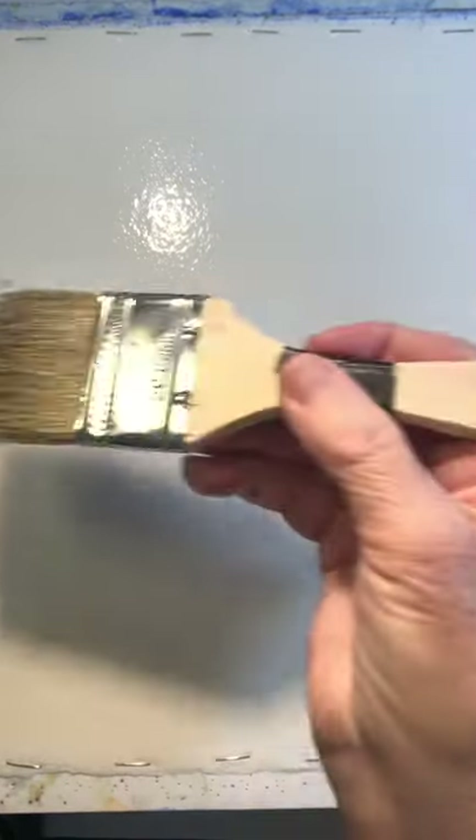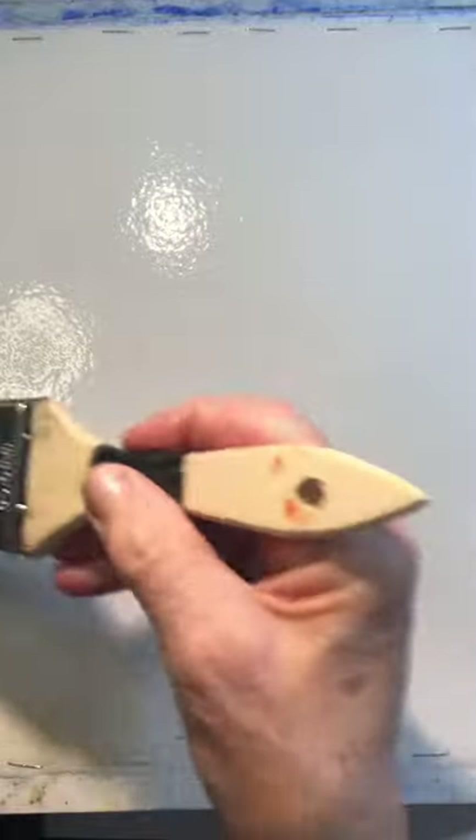So to start out this lesson, we're going to work on a variegated wash. A variegated wash is one in which the paint slides well from one color to another. And there's a really easy, simple trick — I just need to tell you one simple thing and you're going to have a beautiful sunset wash.